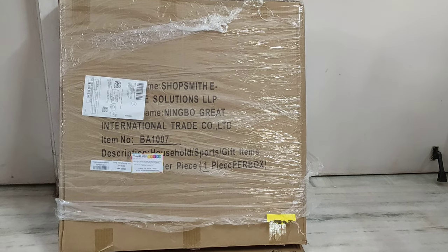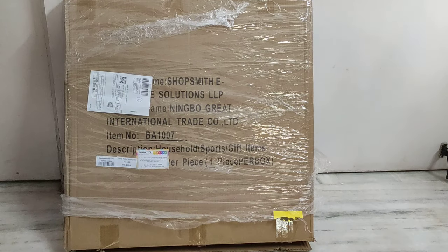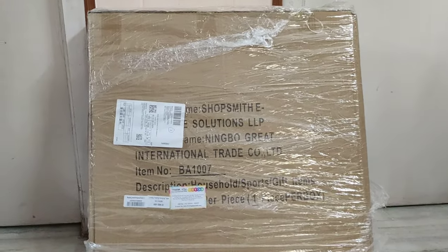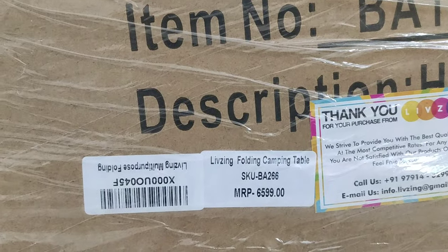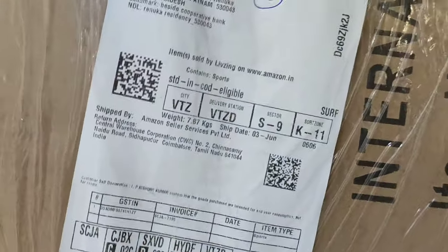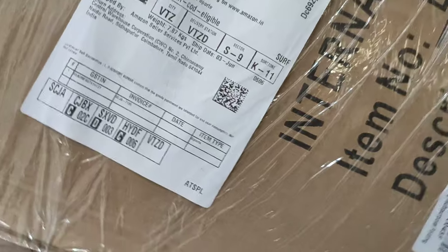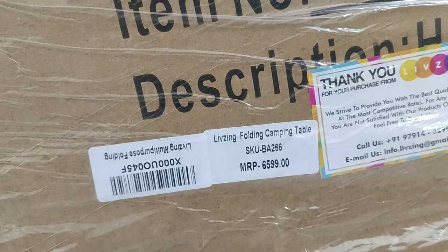Hi friends. I purchased a camping table from Amazon. This is Livzing Folding Camping Table. I bought it from Amazon and the cost is 6600 but we got it for 3500 only.